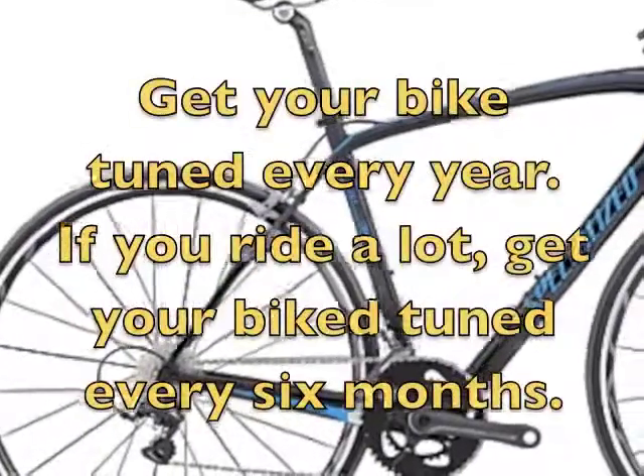Typically, you want to get your bike tuned once or twice a year. It depends on how much you're riding. If you're riding more, twice a year is ideal, but most people can get away with once a year.